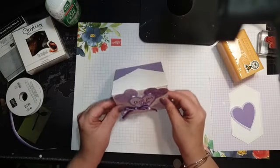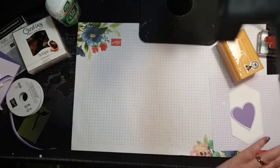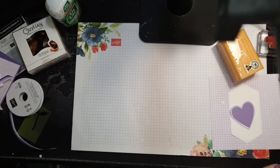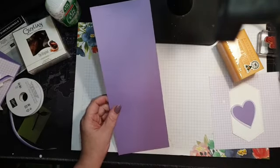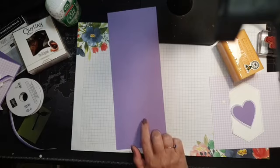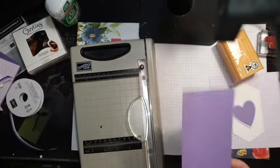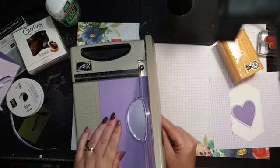I'm grabbing a piece of Highland Heather. I'll trim this down — for A4 card stock, you cut it at 10.5 cm this way. It will be different for those in the States since your paper size is different, so just cut it in half lengthways.